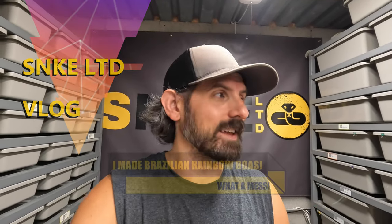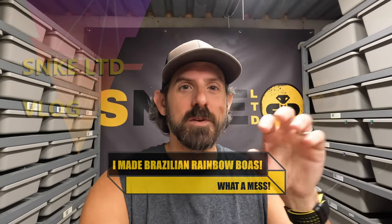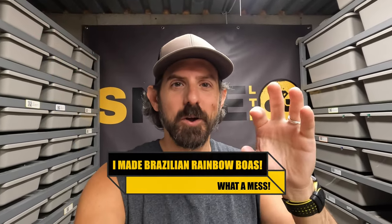Hey guys, welcome back to Snake Limited. I have something really cool to show you guys today — my Brazilian Rainbow Boa, Mini. She's called Mini because she has sort of the Mini Mickey logo on her back — the head and two mouse ears. I've had her for about five years now, raising her up since she was a tiny little baby. She was actually one of the first pet snakes I bought outside of ball pythons when I got back into the snake hobby about five years ago.